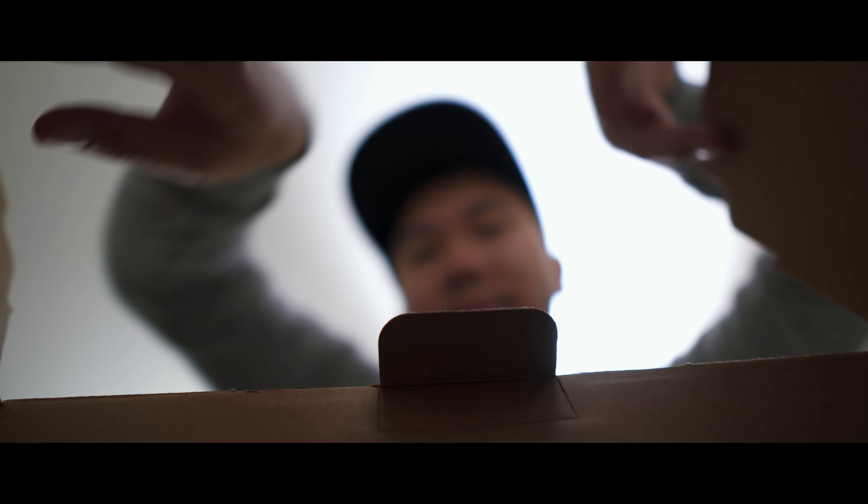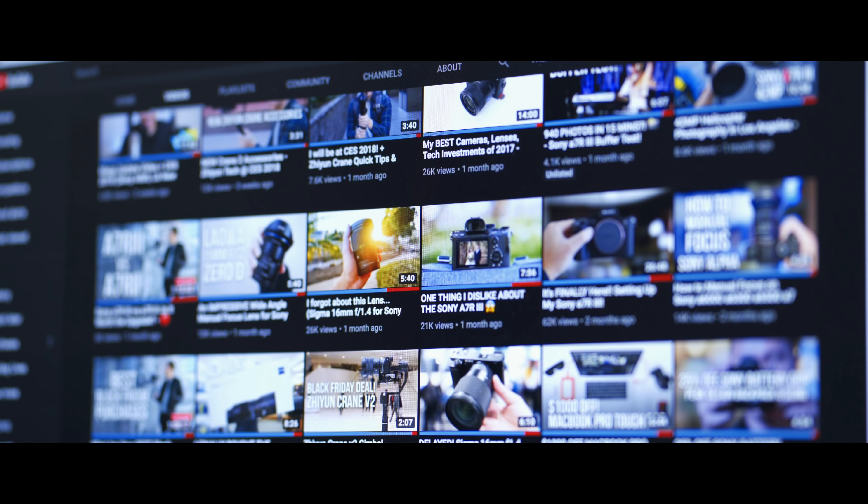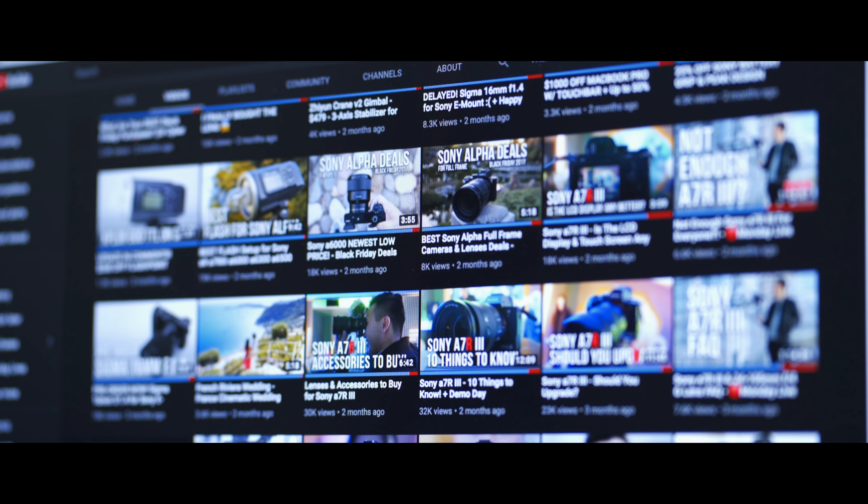A lot of people have been asking me what my backup solution or NAS solution is, and I always regret to tell them that I didn't have one — other than these tiny My Passport 4TB hard drives from Western Digital. Considering the amount of weddings and YouTube videos I shot in 2017, I was filling these up faster than before with no sort of redundancy backup whatsoever. So if anything were to happen to these hard drives, I would be out of luck.